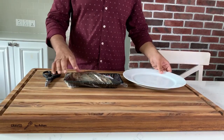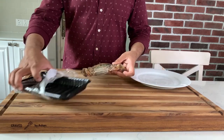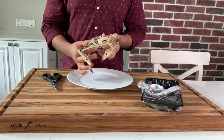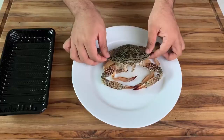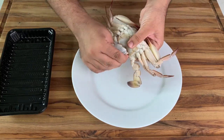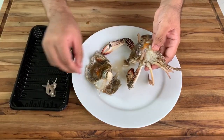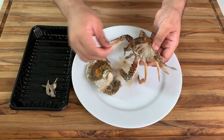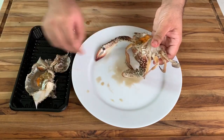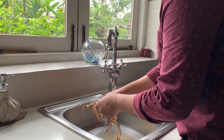Sri Lankan crab curry is made with Sri Lankan blue swimmer crabs. These guys are bright and beautiful — not too small, not too big — and the right amount of delicious sweet meat inside. First thing you have to do is clean the crab by removing the tail, then removing the shell. You have to remove the gills because you can't eat them, then wash the crab under a tap to make sure all those unsavory bits are washed away and it's squeaky clean.